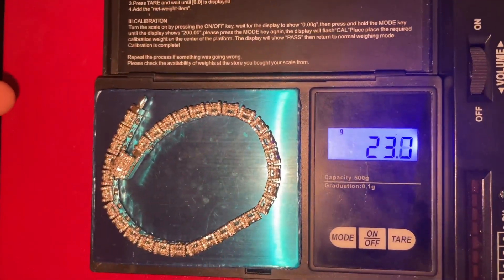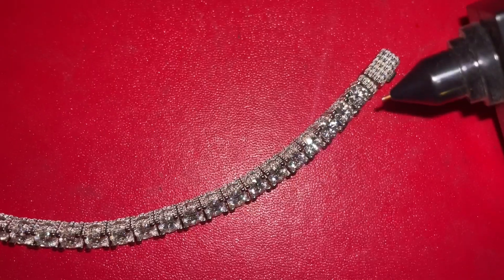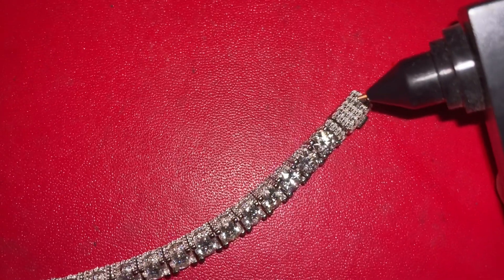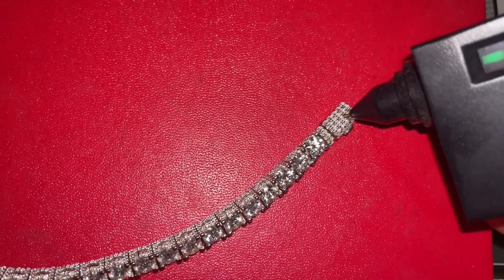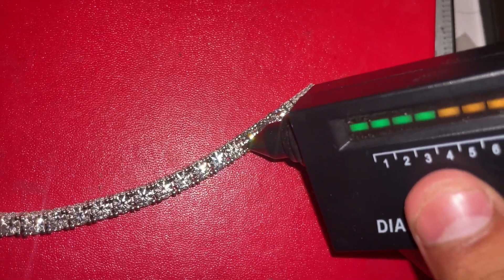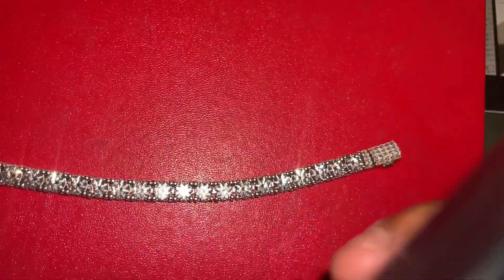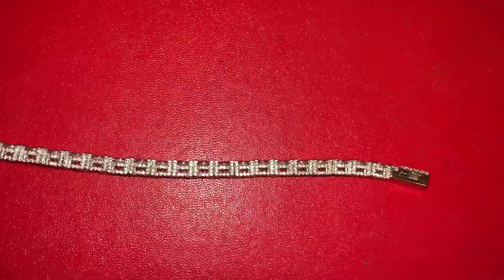Let's get the weight of the piece — 23 grams even. Now we have to test this piece with the moissanite tester. Starting with the baguette stones — passes. Moving on to the big ones — real legit moissanite. And testing a side stone — passes as well.